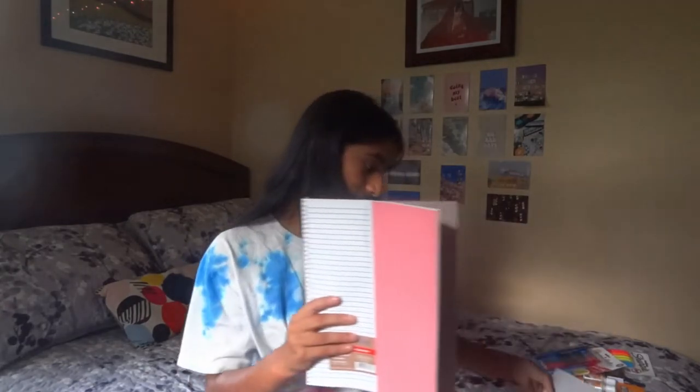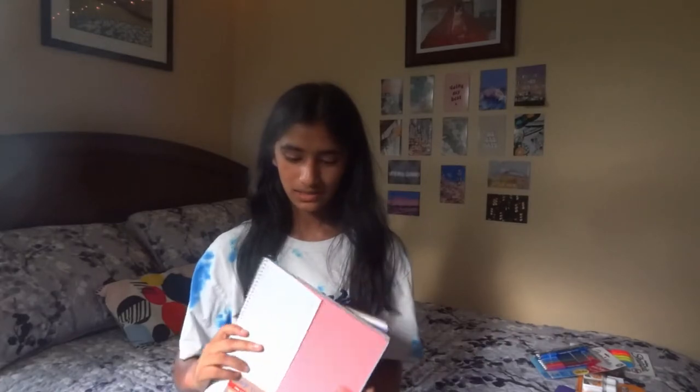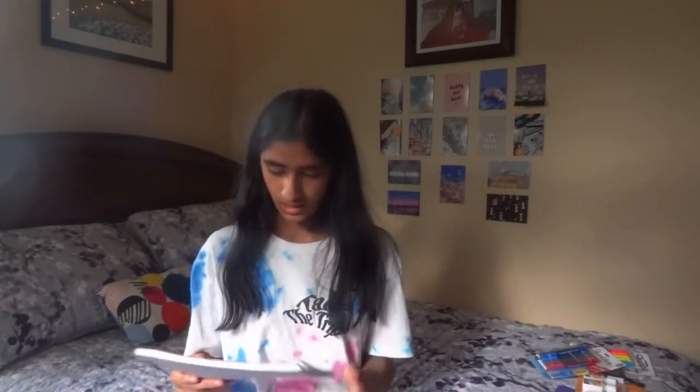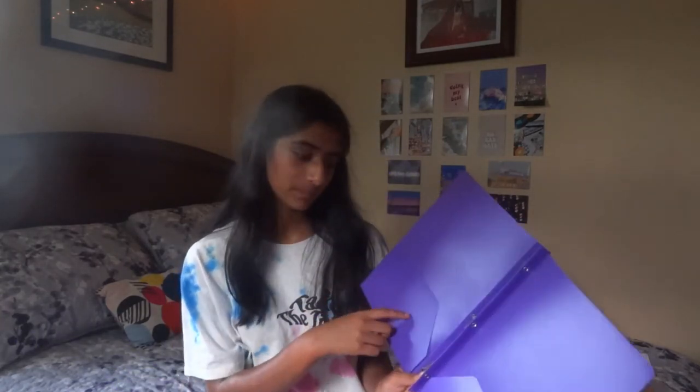The next things I got were these two notebooks from Pep Rally — one is light pink and one is lavender. These are literally the cutest things I've ever seen. I'm going to get more notebooks but just having these for now. They're one subject, college ruled, and 70 sheets. The last thing I got from Staples was this plastic folder. Always, always get a plastic folder — please don't get a paper one because they rip super easily. A plastic folder doesn't rip and it's easy to maintain.